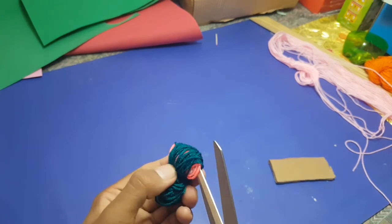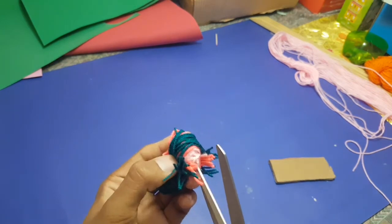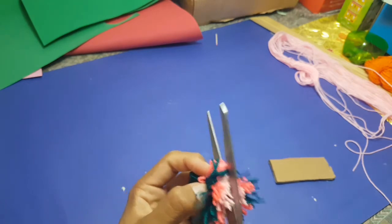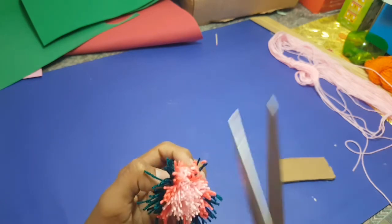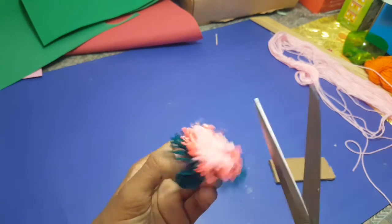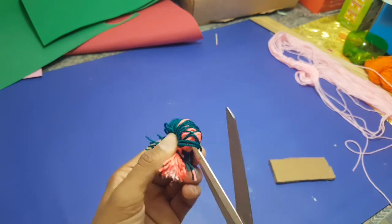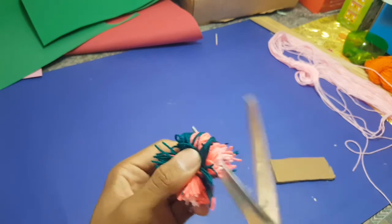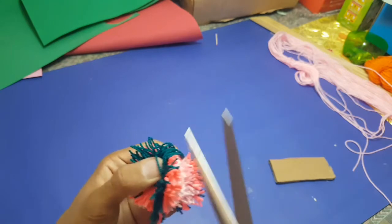Now I will use scissors to cut these threads. I'm cutting the threads — you have to cut it properly. Now I am cutting the other side, and you have to do everything clean.